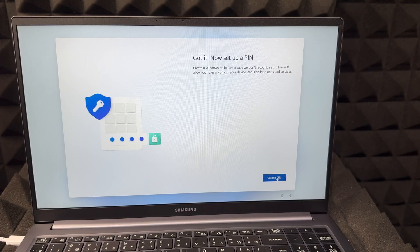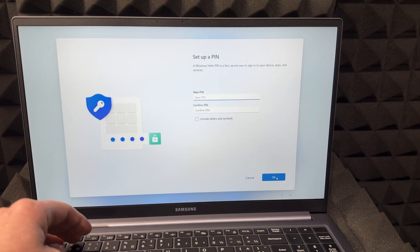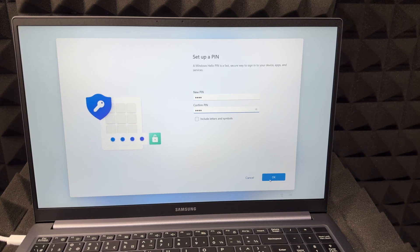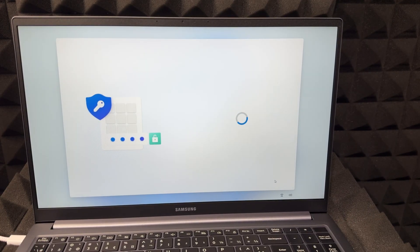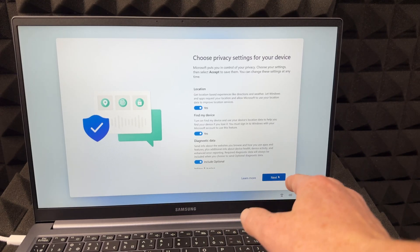After fingerprint setup, hit Next. Now you have to create a PIN, which is very important — you should always create one. It can be fairly simple, but it can't be something like 1-2-3-4; the system will tell you it needs to be more complex than that. At minimum make it something like a less obvious number combination. Then hit Next — make sure it's something you'll remember.